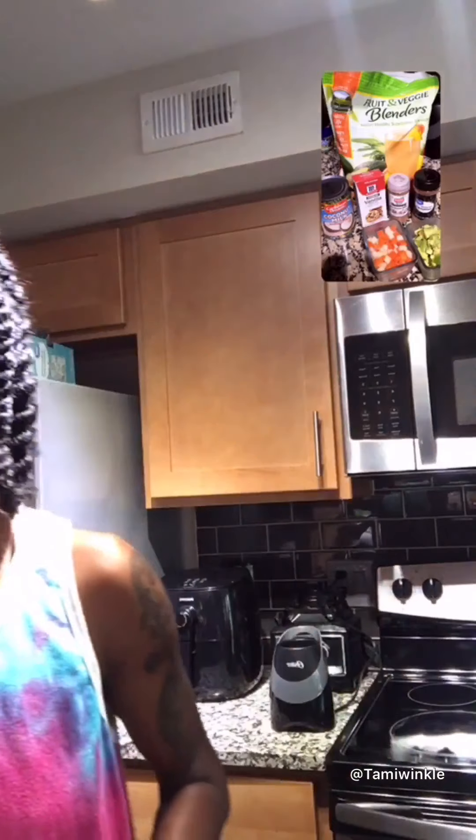If you have a big blender you can use it, no problem — I'm just making it for myself. I'm doing so much things right now, just trying to get rejuvenated. The veggie blender thing comes in a pack like this, with avocado, apple, and carrot. I just take out the amount I need since I'm only making it for me.